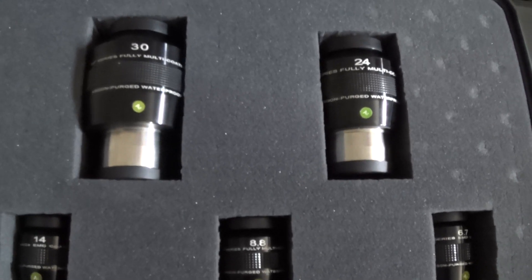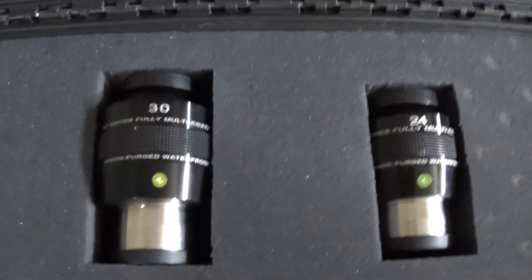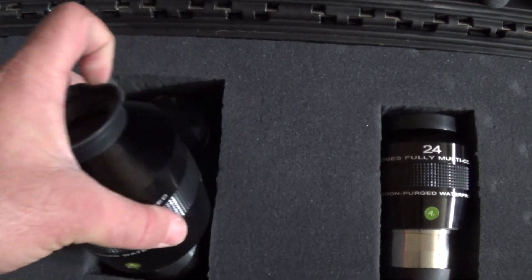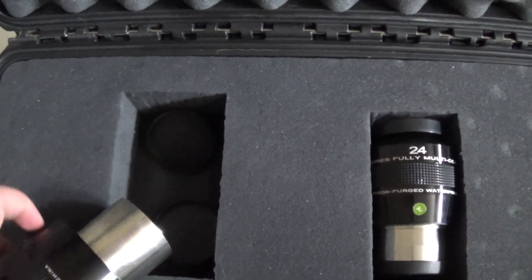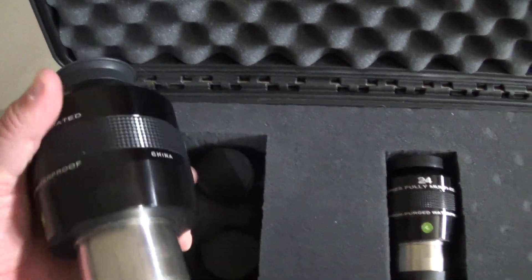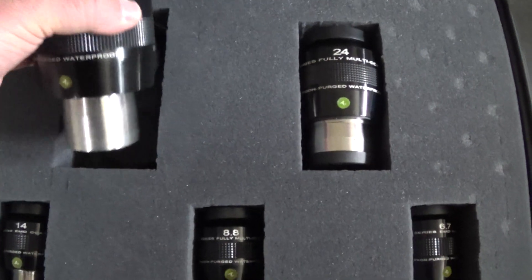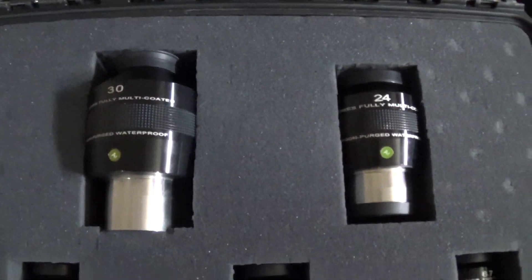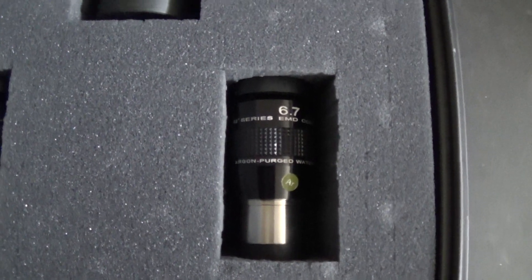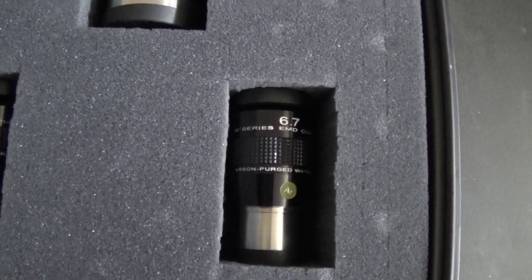The eye relief on these is incredible. The 30mm, for instance, has an eye relief of 22mm — that's absolutely huge. You're not left wanting with this eyepiece; you can really get in there and feel like you're out there with the object you're looking at. Even the 6.7mm has an eye relief of 15.7mm — that's just incredible.